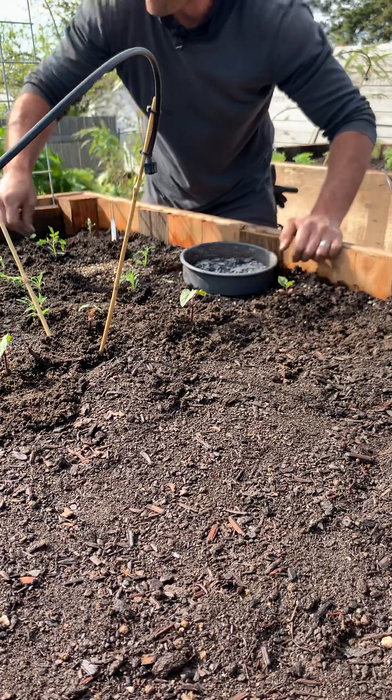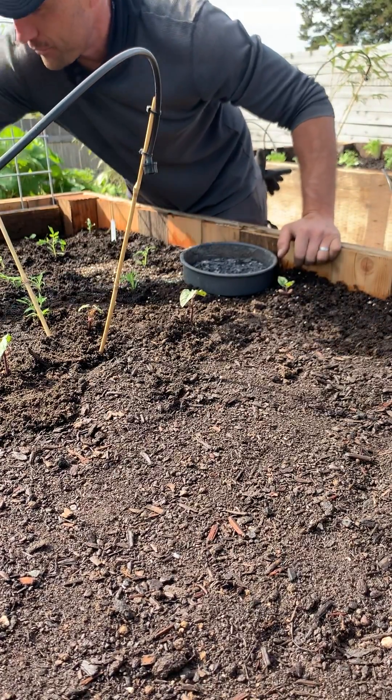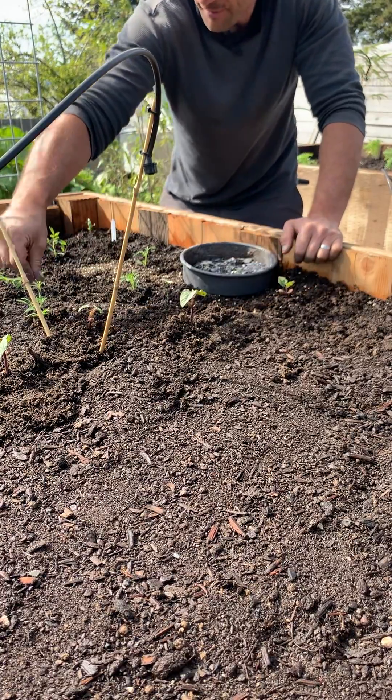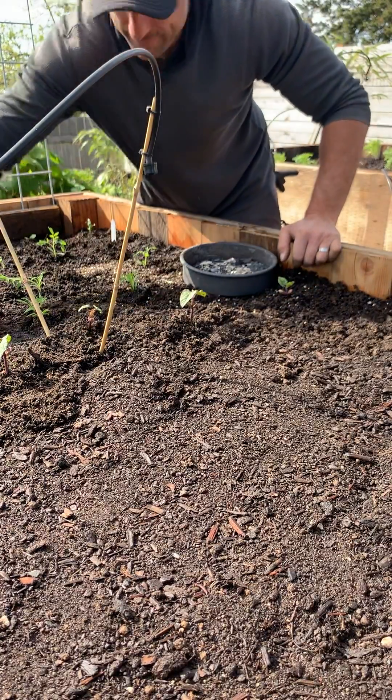And hopefully, if we did it right, none of our tomatoes are going to get blossom end rot. And that's the plan.